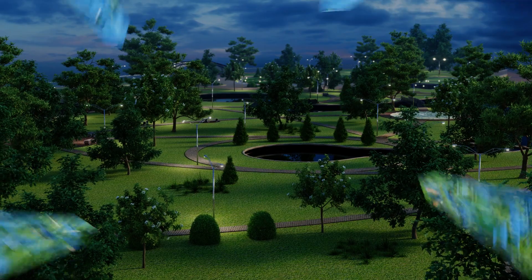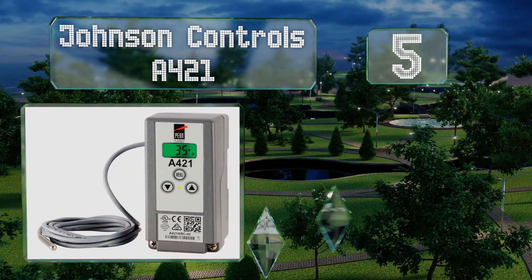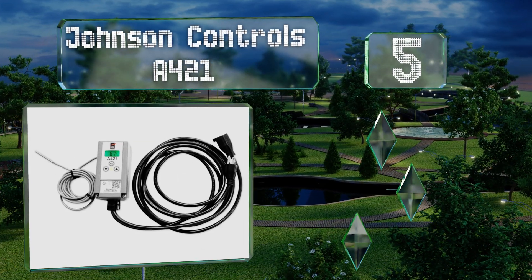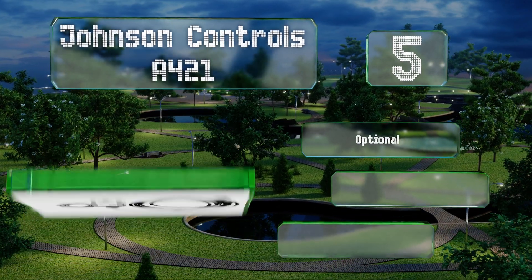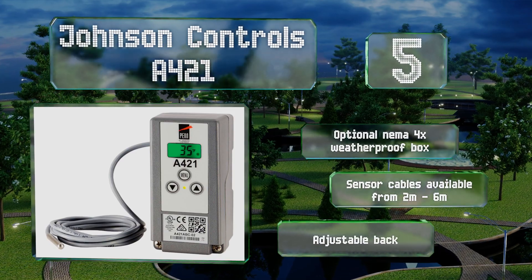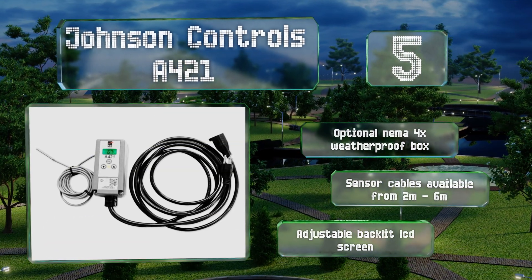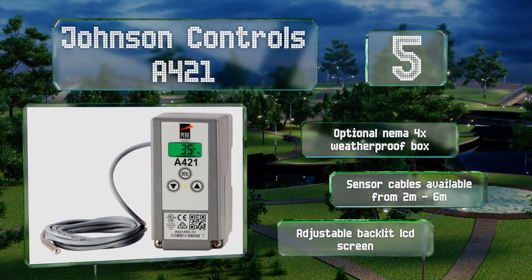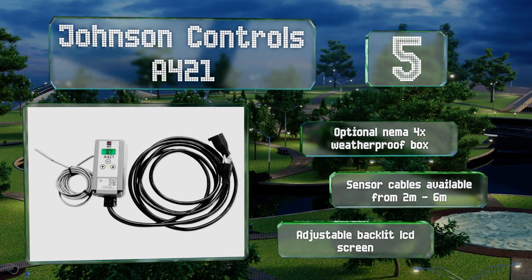Halfway up our list at number five, from a company that's been at the forefront of climate control technology since the 19th century, the Johnson Controls A421 improves upon the design of its A419 model by enabling users to switch between heating and cooling modes with the push of a button. There's an optional NEMA 4X weatherproof box, sensor cables are available from two to six meters, and it includes an adjustable backlit LCD screen.